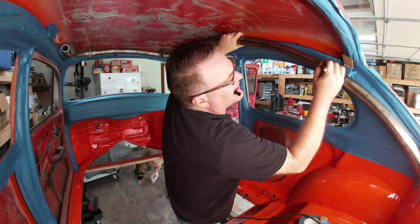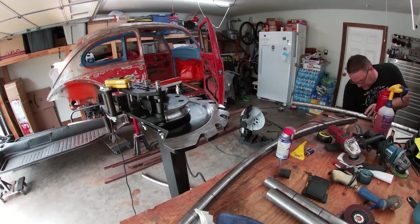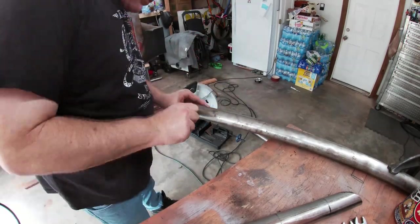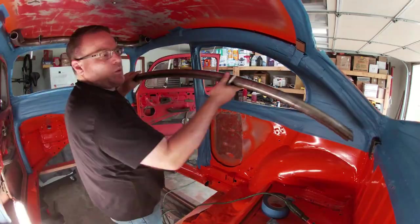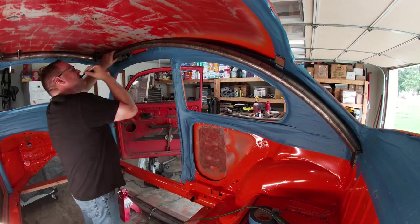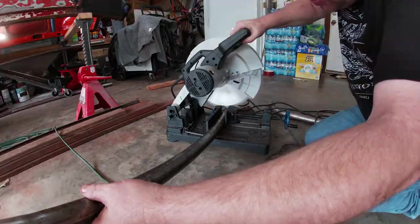Here's me marking where I needed to do the tighter bends to keep it nice and tight. After bending it and testing the fit, I cut the notch for the rear mount. Then I cut the tube to length.